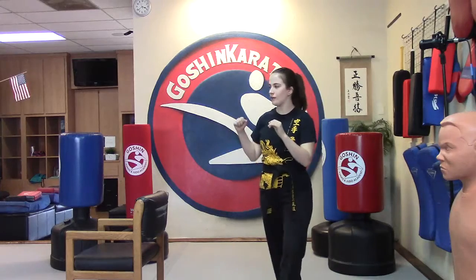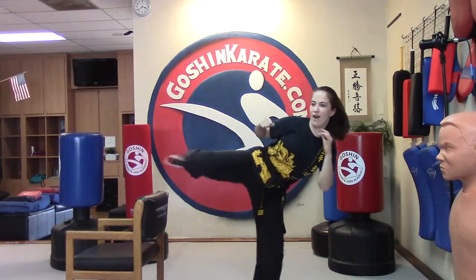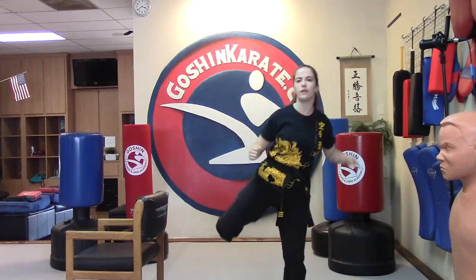We've got four minutes, go! One, two, three, four, five, six, seven, eight, nine, ten, eleven, twelve, thirteen — oh, without putting your foot down!